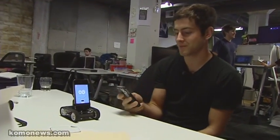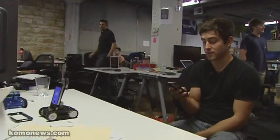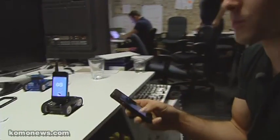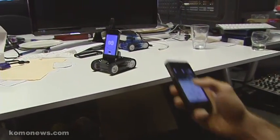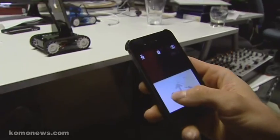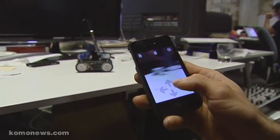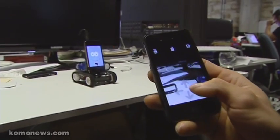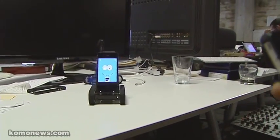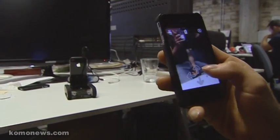Right now we're using the spy robot app, which allows me to drive Romo anywhere in the office — or actually control Romo anywhere in the world if the robot were there — to explore a three-dimensional space. And I can see where he's moving on the camera. So this is what Romo sees. There's us.